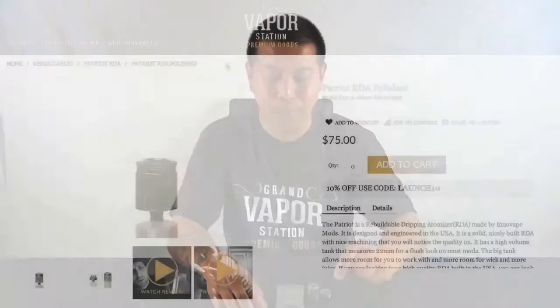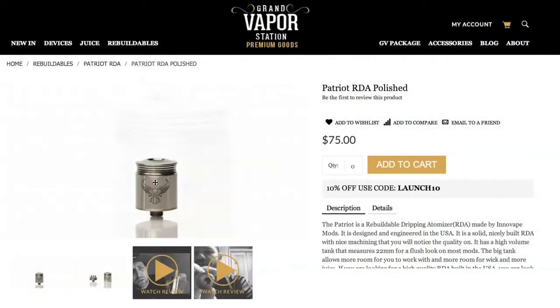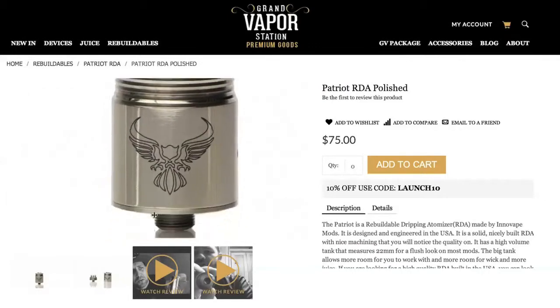Hey, what's up guys, it's Phil here with Grand Vapor Station, and today we are bringing you the Patriot RBA from Innovate Mods.